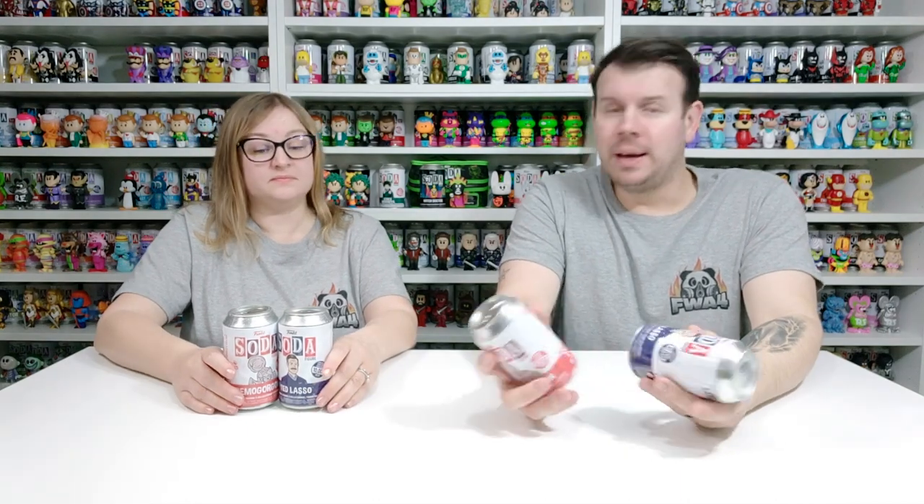What's up guys and welcome to the channel FWA4. In this video we're going to be doing another Funko soda unboxing. We have a couple of these — we did a few orders over Christmas and we used some of the discount codes they were offering, some of them 10, 15, 20% off. We were using them on certain orders to try and get the best deal we could, and they've all come in around about the same time so we're unboxing them as we go along.